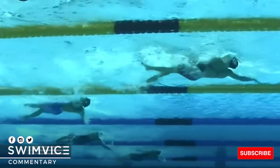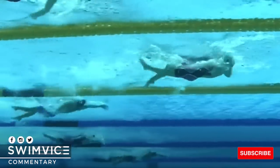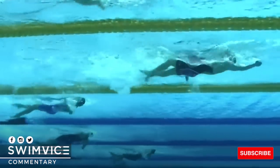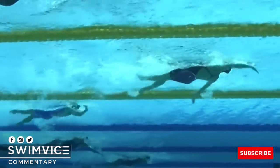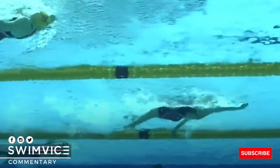All right, swimmers, I hope you found this video inspiring. If you are interested in improving your swim technique, be sure to go to community.swimvice.com and get seven days free accessing multiple digital swim courses. All right, swimmers, enjoy your practice and I'll see you all next week.